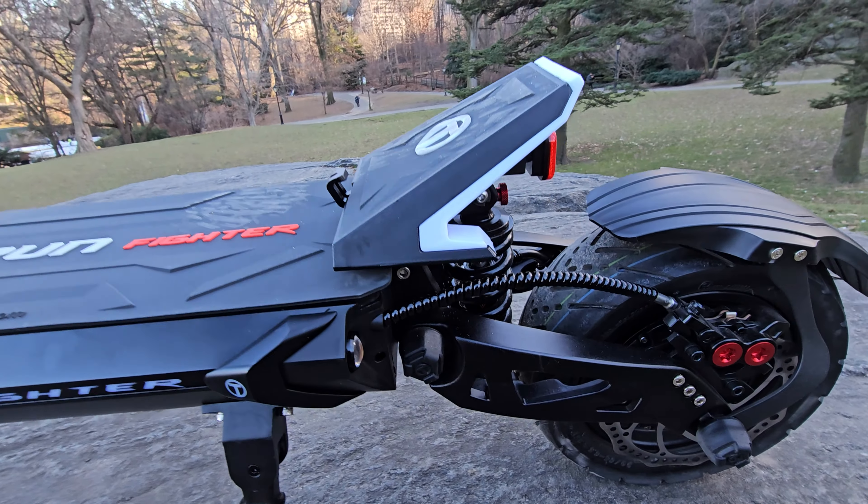The charger that comes with the scooter will get it fully charged in a little over seven hours.